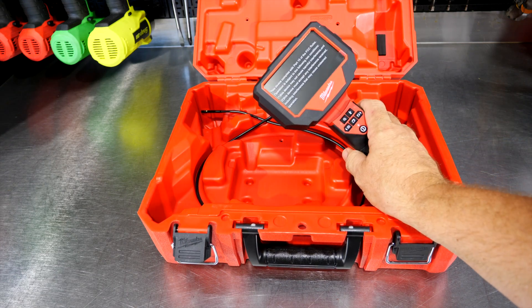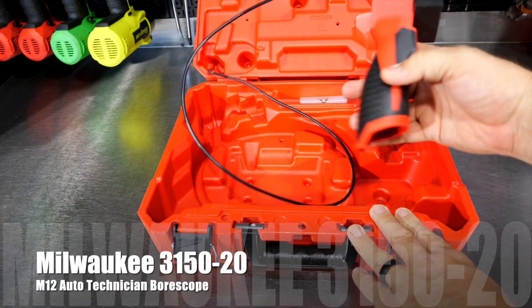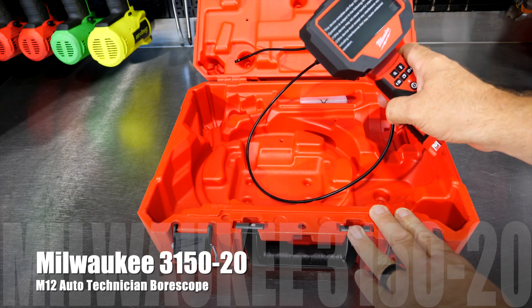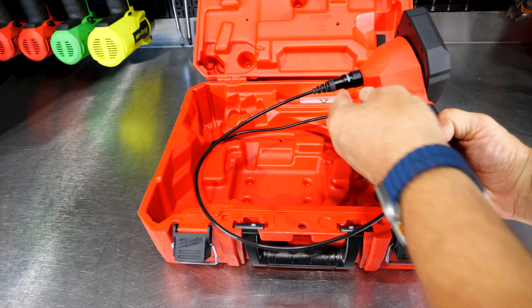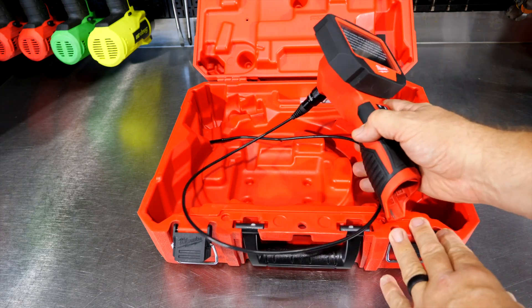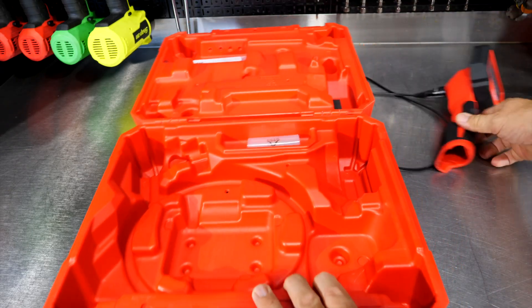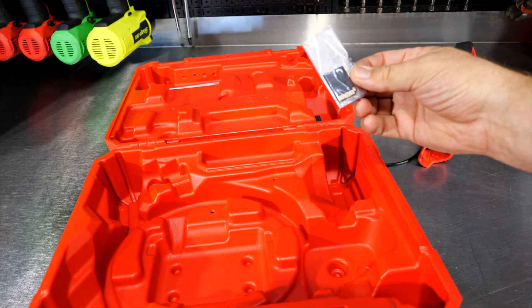Specifically, it's the Milwaukee model number 3150-20. You haven't seen it with a kit yet, so just dash 20, which comes with the bore scope — really two separate things. You've got the cable that has the camera, and then also the base unit or the base tool, which you can actually replace as well. You also get a 32-gigabyte SD card.